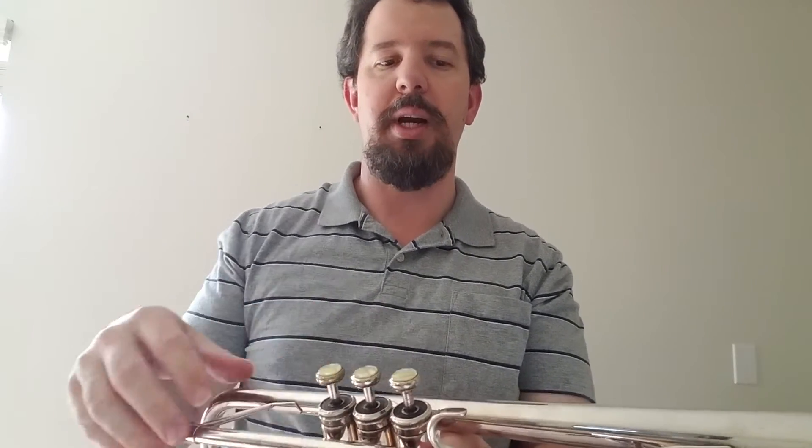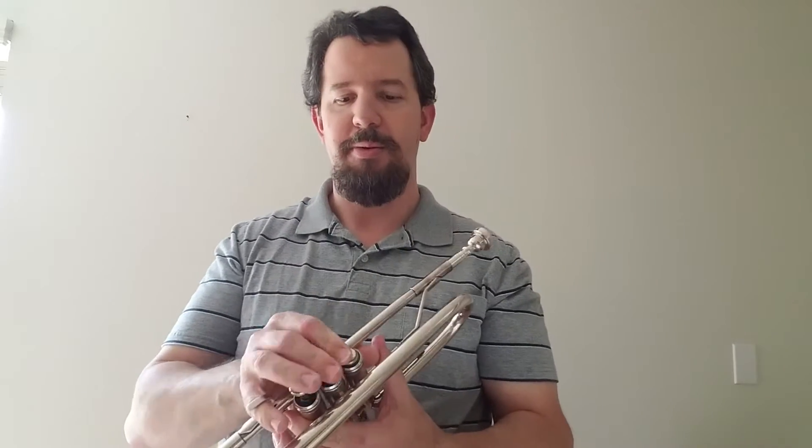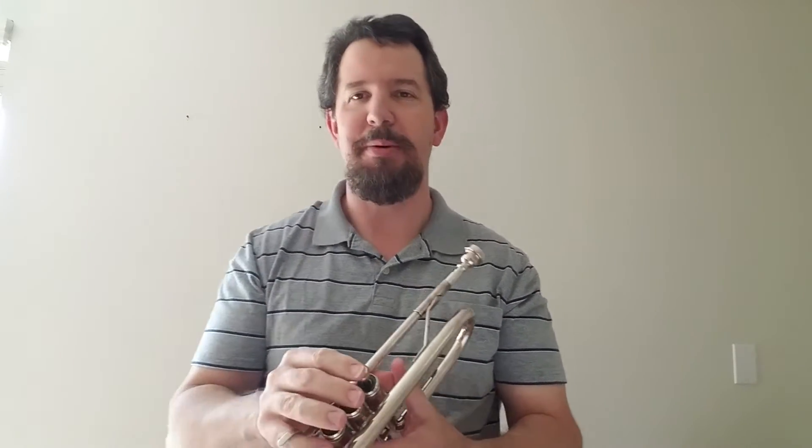Same thing with the other two valves — valve 2 and valve 3. They each have holes in them that look like Swiss cheese. I don't know why they call them valves, but you could just call them Swiss valves. New idea for trumpeters.